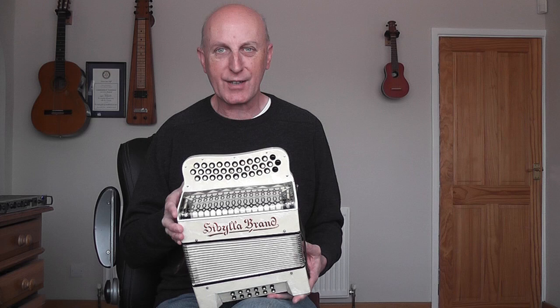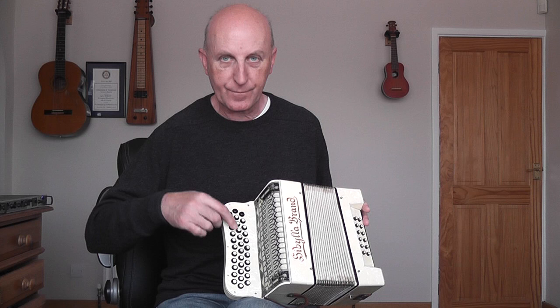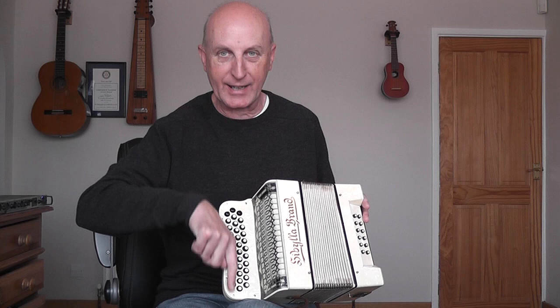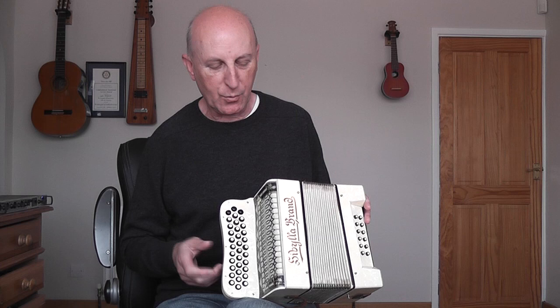I really fell in love with the look of it - it's very art deco. It's a 1930s box from Saxony in Germany and very unusual - it has this kind of curved button arrangement. The buttons normally go straight up and down, but these curve slightly, and that actually works pretty well. I've got very long, quite thin fingers and it works well for me.